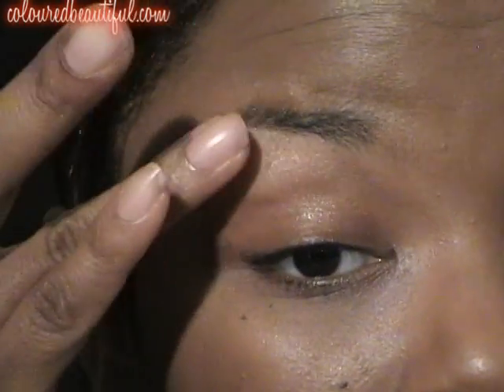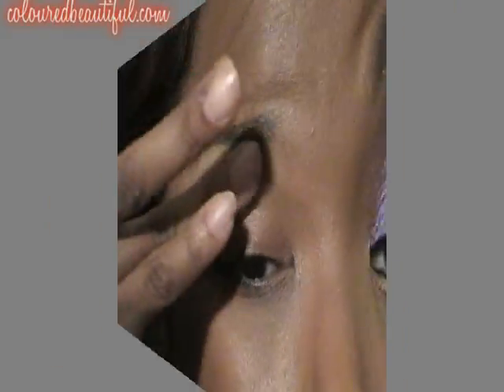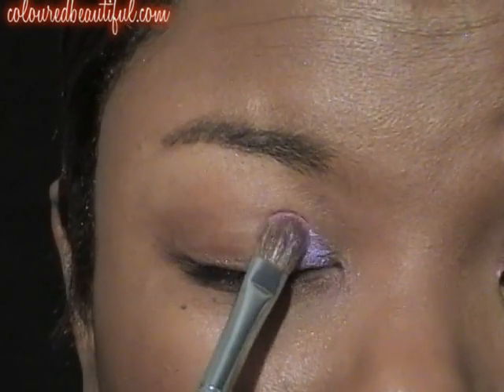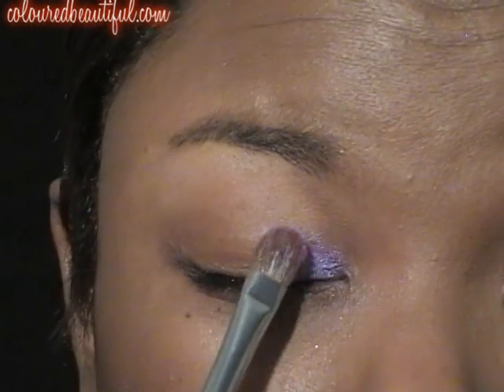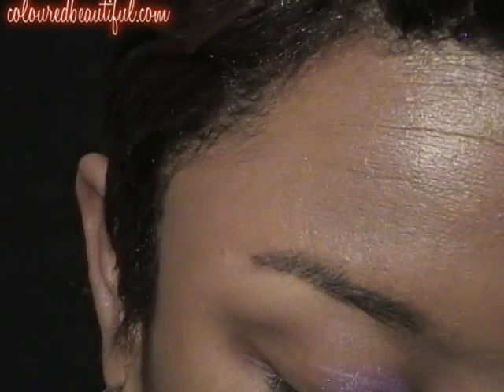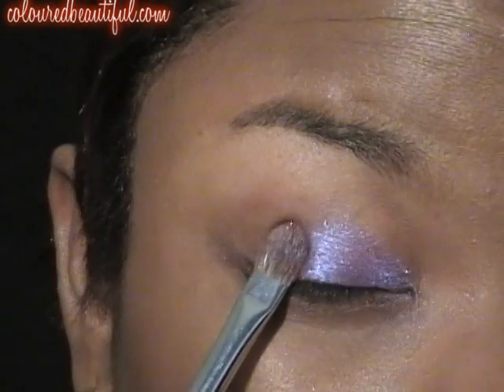Absolutely great base for these pigments. Just get that in there. I put way too much — you only need like two dabs with the sponge. I put like eight, nine, ten. We're going to use Purple Splash. Moving kind of fast. Just get that on the lid, pat it on. Just the inner half, or the first half of the lid. This is Starfish Plum.